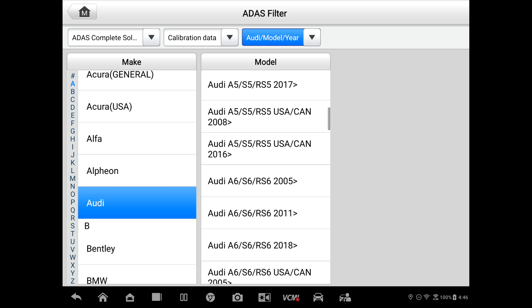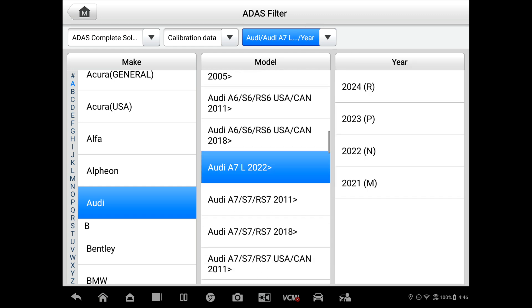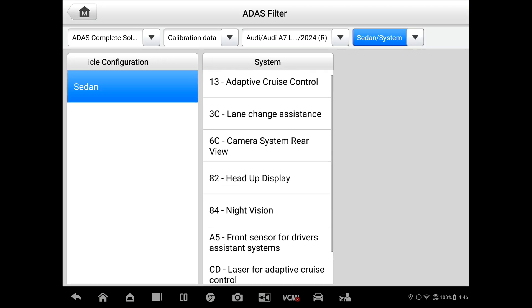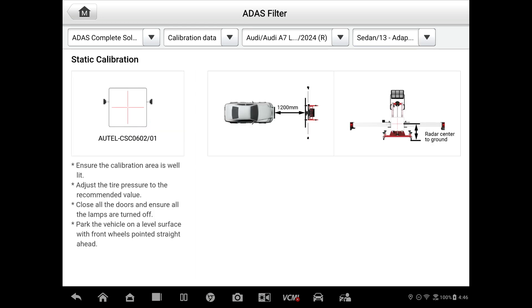We're going to select an A7 and we'll pick 2024. It's a sedan. And then these are the various systems supported on this particular vehicle. So we start with adaptive cruise. You can see the target that's required. This is the reflector and that's the three-pitch selection. It shows you the space — 1,200 millimeters from the front bumper and where the radar sensor is located.